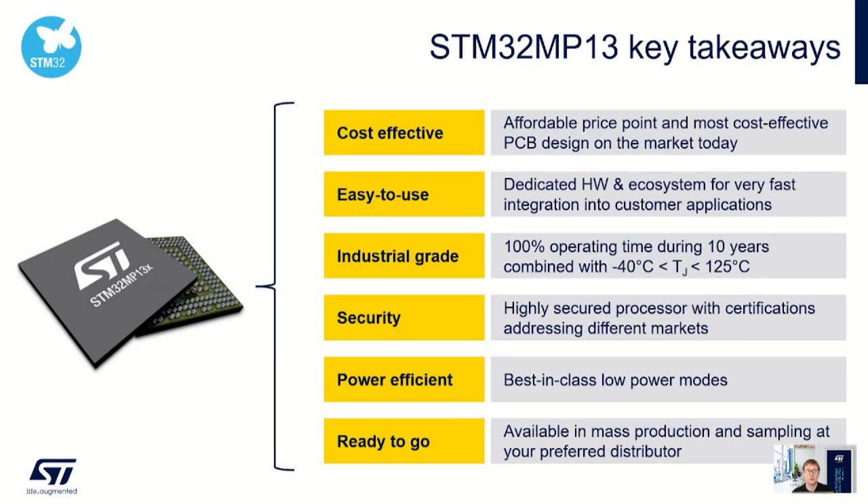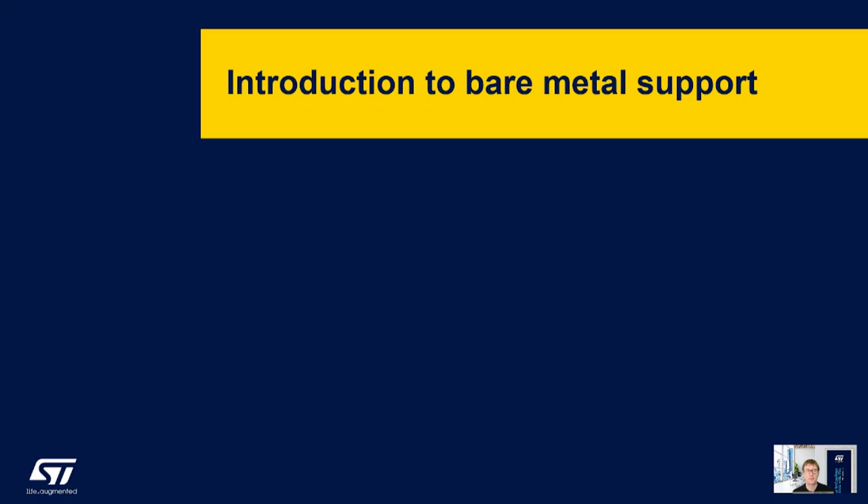To quickly summarise, the STM32 MP13 is a cost-effective, power-efficient, industrial-grade microprocessor which is easy to use with a dedicated hardware and software ecosystem. Thank you for listening to that introduction. I'll now hand you over to my colleague Chris Young, who will introduce you to our MP13 bare metal support package.